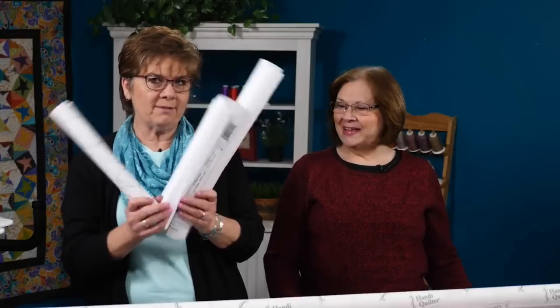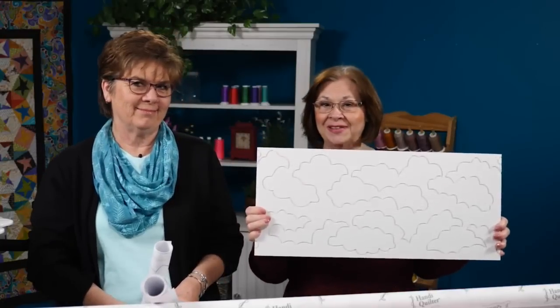Hi, I'm Marie Eldridge and I'm Cheryl Duncan. Welcome to HQ Live. I'm going to talk about pantographs and I'm going to talk about groovy boards. So let's get started.